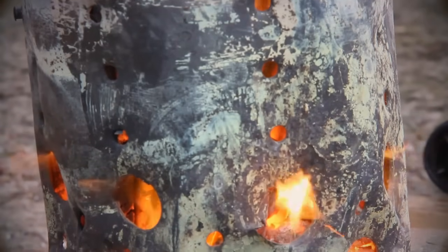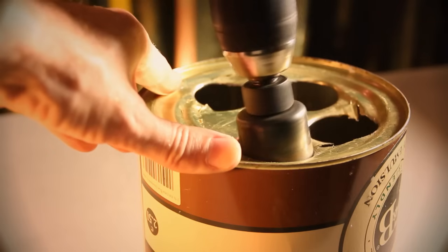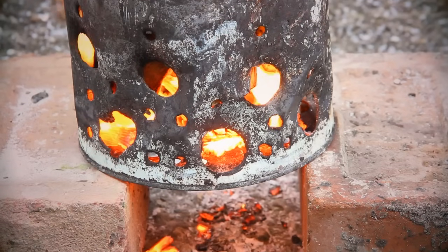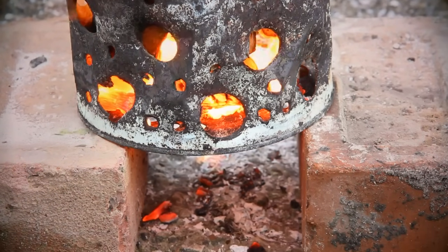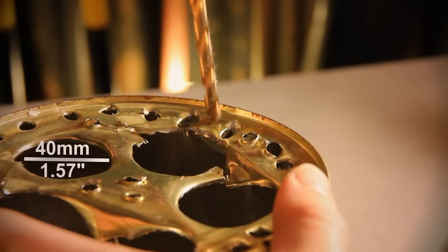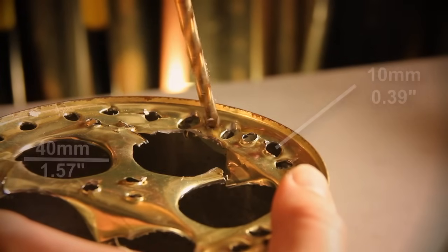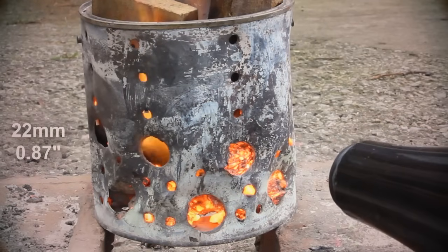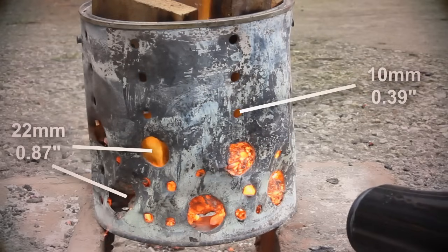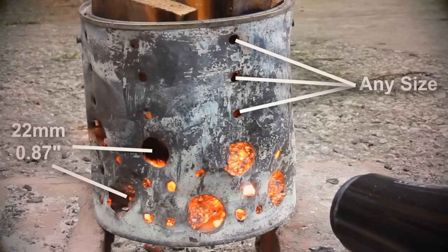This steel container needs a series of holes to increase the airflow, increasing the temperature. These want to be in the base and along the side. The ones in the base need to be quite large to let the air in and the ash fall out. As an example, this one has five 40 millimetre holes and forty 10 millimetre holes in between. The holes in the side are 22 millimetres in diameter with two rows near the base, and 10 millimetre holes running up from these and also in between. The 10 millimetre holes can be of any size and number as long as there is a bit of extra airflow.